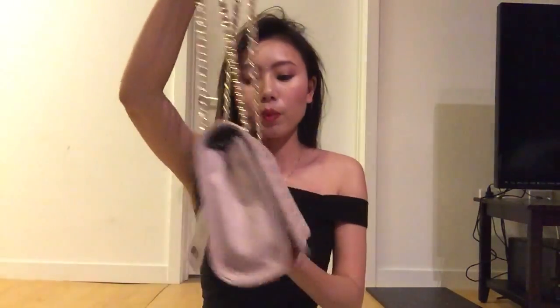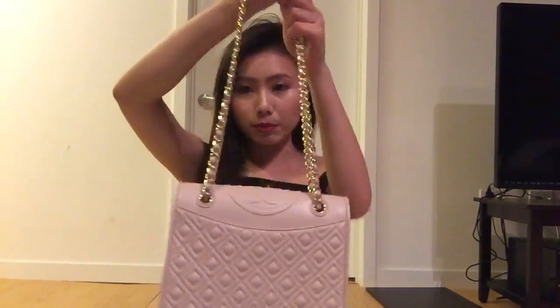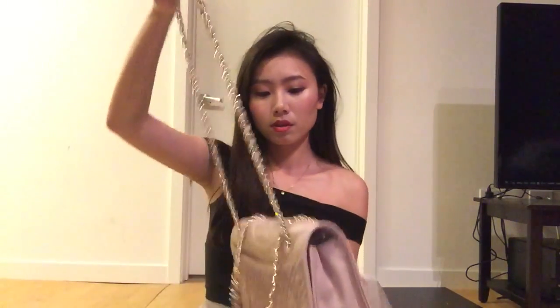You can wear the bag with the double chain on your shoulder. You can also wear it crossbody.